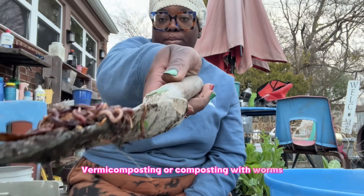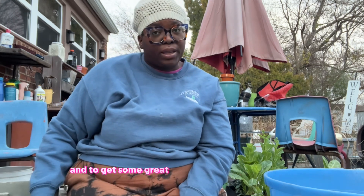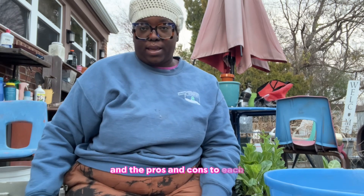Vermicomposting — or composting with worms — is an excellent way to divert your waste and get great nourishment for your plants. But oftentimes we wonder: how do I separate the worm castings from the worms? Well, let me show you how. I'm going to show you three ways to harvest today, along with the pros and cons to each.